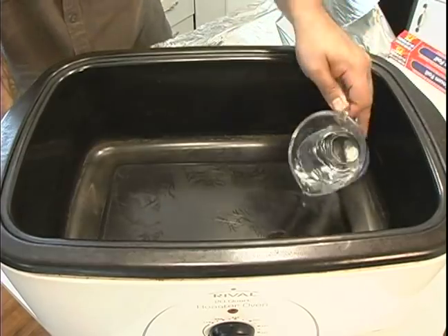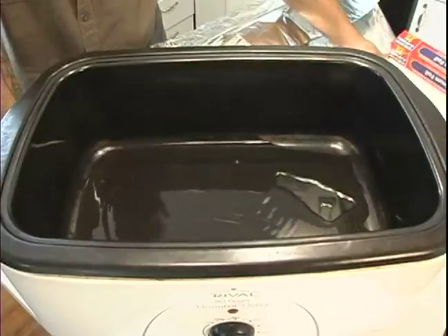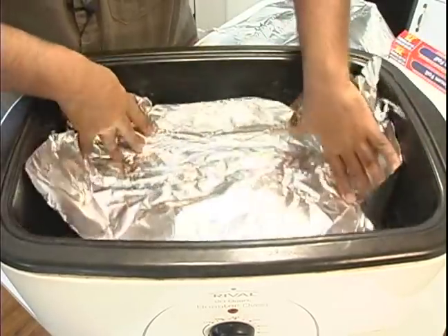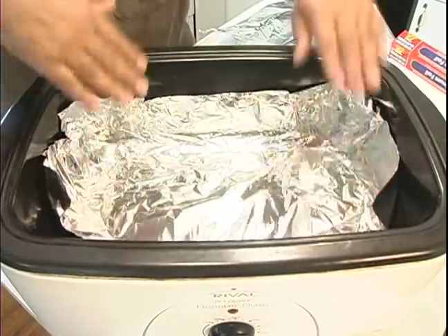I'm going to pour about a cup of water in the bottom of the roaster oven and then I'm going to take some tin foil and I'm just going to cover the bottom like so.